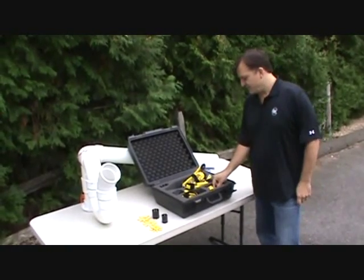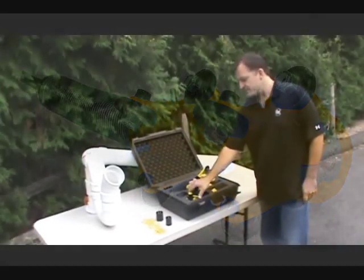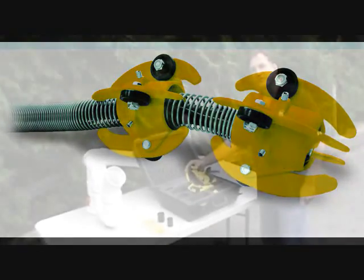We have the mini roller skid for 4 to 6 inch lines, and the Trap Master which is designed to go through a 4 inch trap.